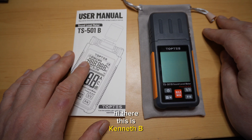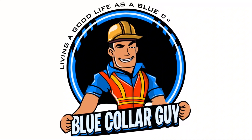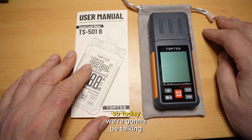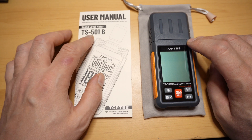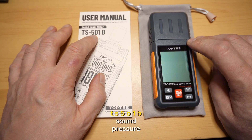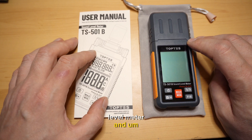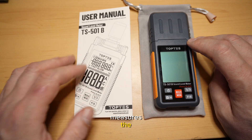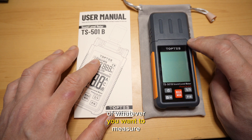Hi there, this is Kenneth B and you're watching Blue Collar Guy. Today we're going to be talking about the Toptes TS501B sound pressure level meter. This particular device measures the noise level of whatever you want to measure.